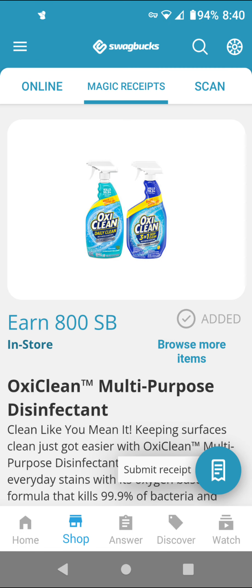If you are interested in doing this deal, I think you have to buy two in order to get 800 SwapBucks. And I think it is a limit of two. So this is equivalent to $8.